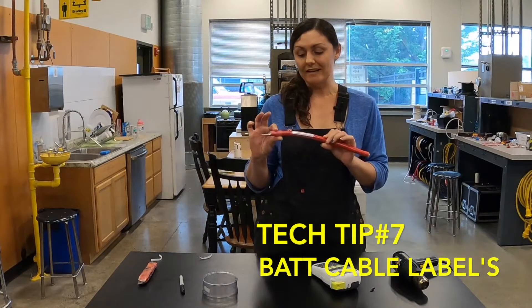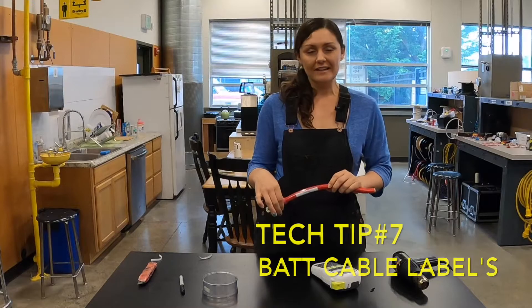Thanks again for joining us on Tech Tips. This is Tech Tips for Sailors. I'm Kendra — come visit us again.